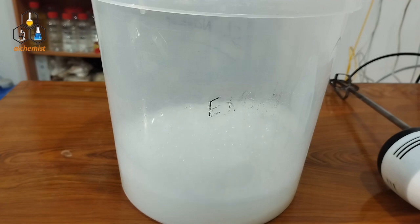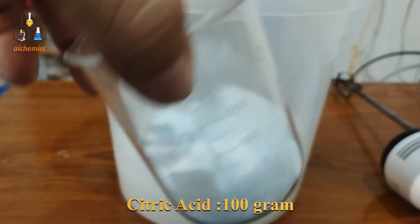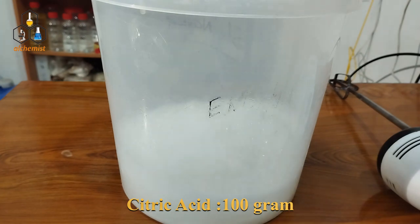Next, we will add 100 grams of citric acid. We will also dissolve it into the mixture.